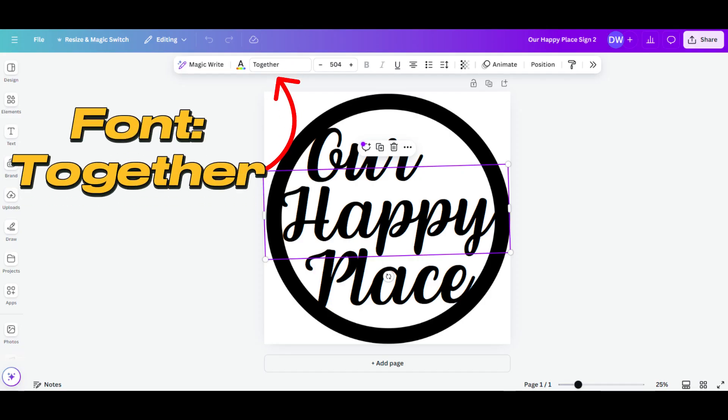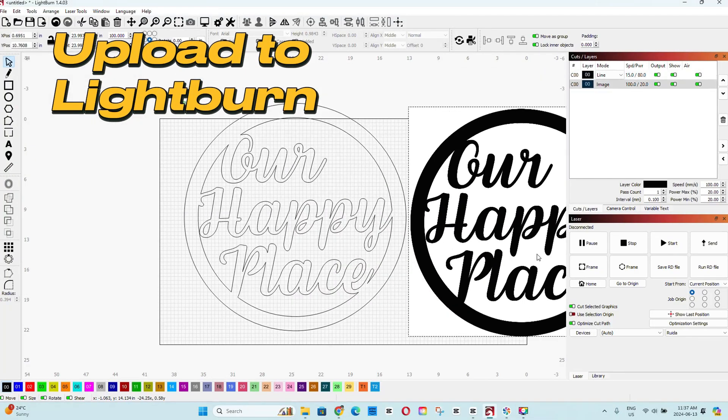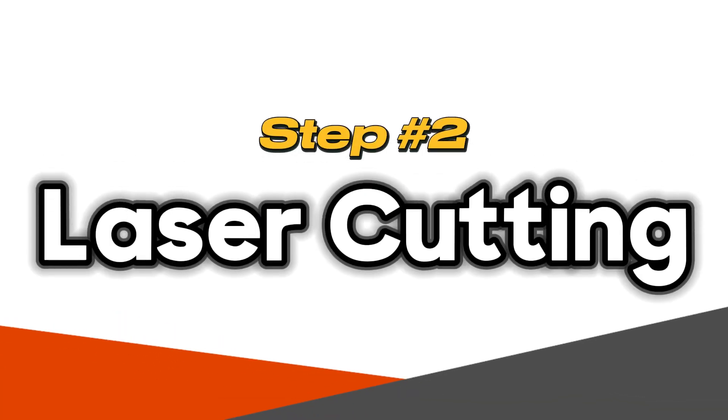We used Canva and made it as a two-by-two foot design, and then we bring it into LightBurn for the laser where we're going to be cutting it.